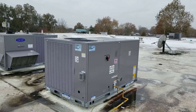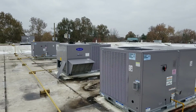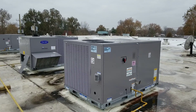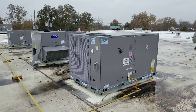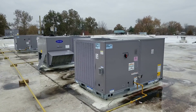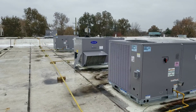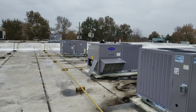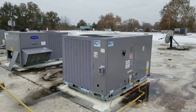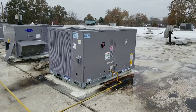Hey guys, we are on site in Taylor, Michigan at a retail location. Back in June this building was remodeled for this retail location and four new carrier units were installed. During the remodel the gas was shut off, so when the temperature started dropping they realized they had no heat.